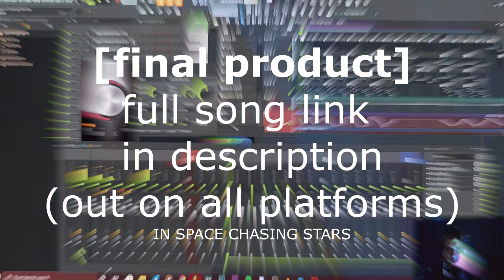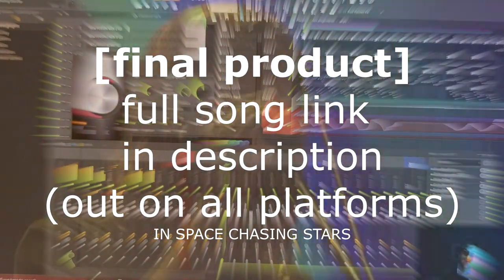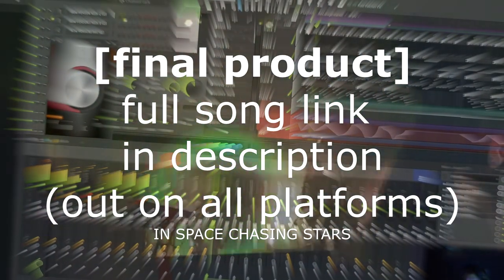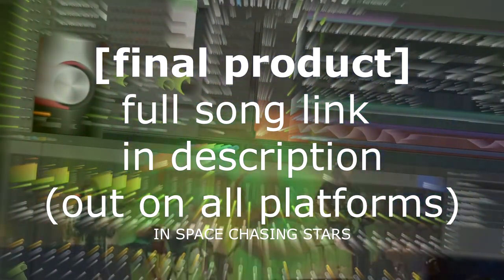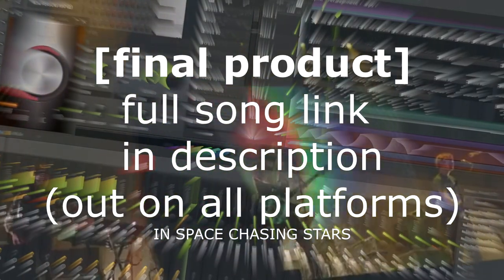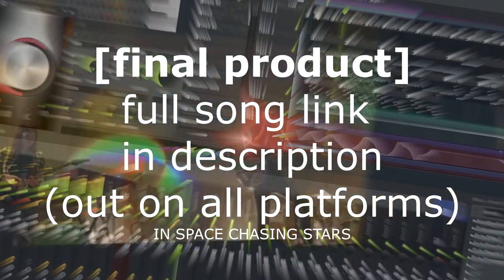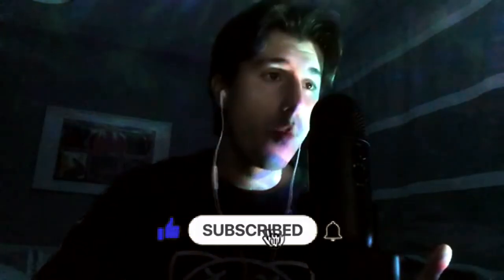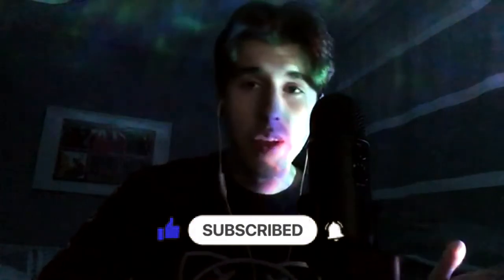If you want to hear the final product, here's a quick extra snippet. It will mean a lot to me if you can go check it out — it's on all platforms. Any saves, putting it on playlists would mean the world to me and really helps me out. Hopefully I've helped you out in this video — thank you so much for watching. Make sure to subscribe if you're new, and I'll see you in the next video. Peace.